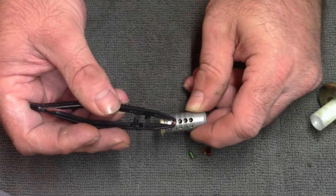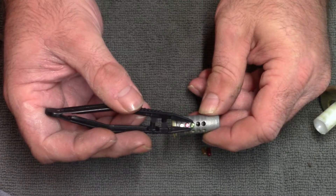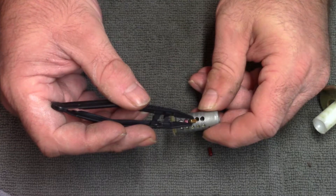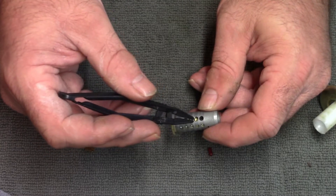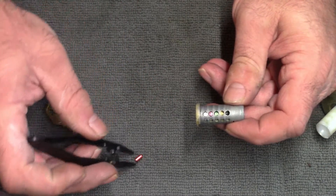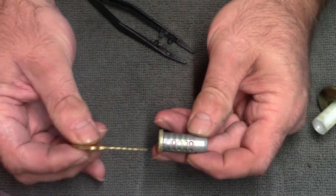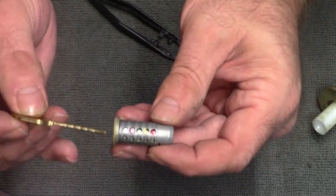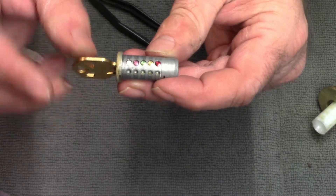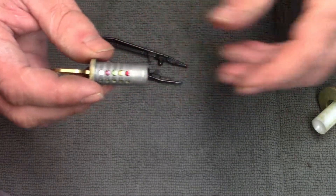I'll lift up these pins and set them in. Now, when I insert this key, all of these little pins should line up flush with the top of this barrel — and you'll see it certainly does.